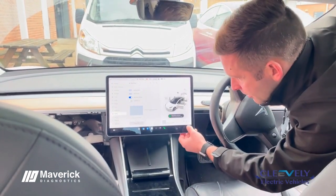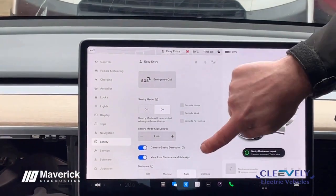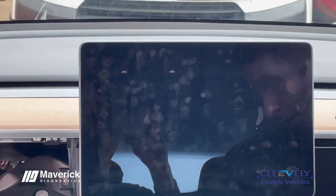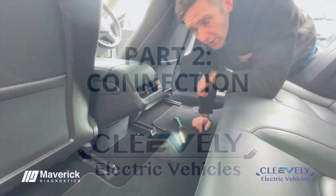Go to the little digit in the corner to bring up the main menu, then go to Safety and scroll down — we have Power Off at the bottom. Push that and confirm to power off. The screen will go black and that's the car powered down.